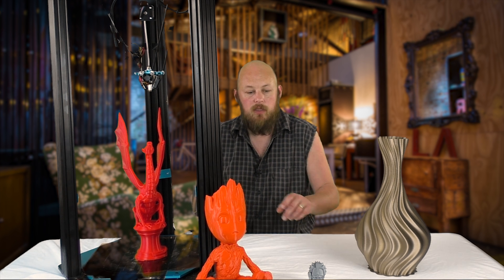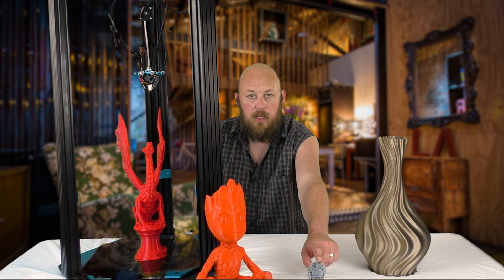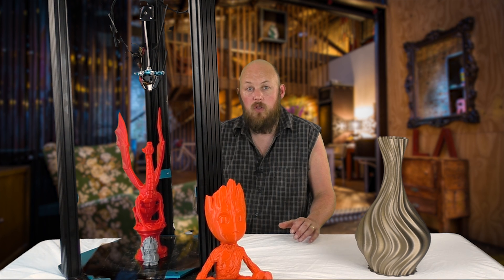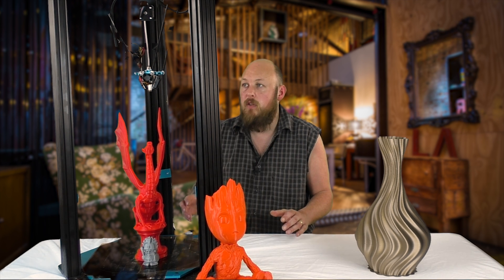Just in comparison for size, this is that little Aztec that Dad printed on the Trinus — it is completely and utterly dwarfed by the TiVo little monster.